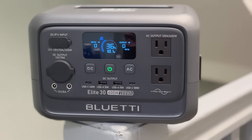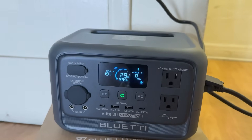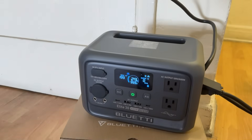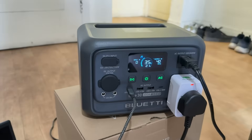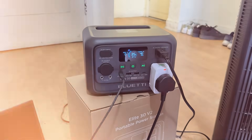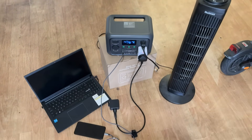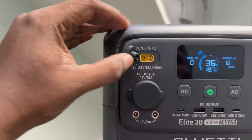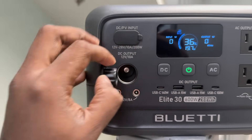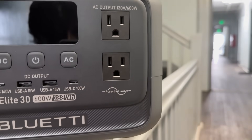Now let's talk about energy efficiency. The ELITE 30 V2 uses something Bullety calls Ultra Cell technology. Basically, it consumes up to 50% less cell power, and in standby mode it only draws about 4.5W — incredibly efficient and ideal for long-term use, especially if you are using it occasionally or leaving it plugged in as a UPS. The unit packs 288Wh of capacity, which is more than enough to keep your devices powered for hours. With its 8 versatile outlets — USB-A, USB-C, AC ports and a car outlet — you can connect multiple devices at once, all in one compact unit designed for true versatility whether camping, working off-grid or dealing with blackouts.